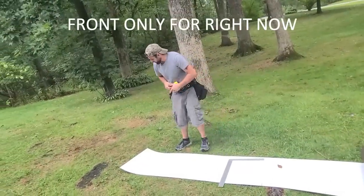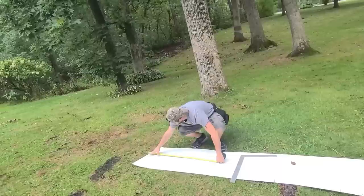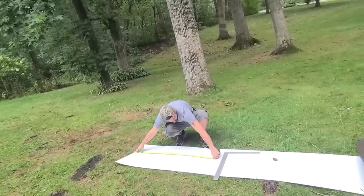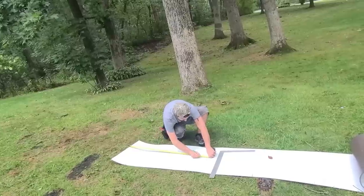All right, so we got our numbers for the chimney. We're going to go ahead and pull them. Chimney's about 36 wide — we're going to have to have some big wraparounds on this just because of the angle it is. I'm going to go 42 on this one.